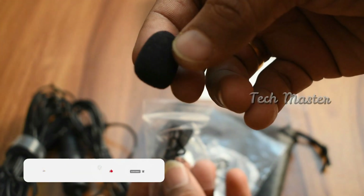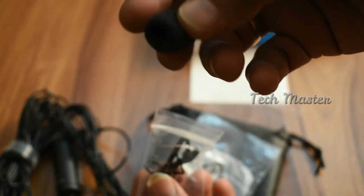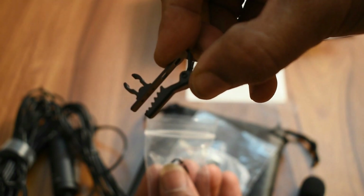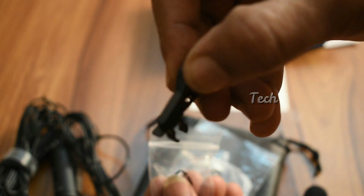Let me show you a little bit more. The mic is used here. I will show you the clip and the quality of the mic. I will also show you the cover.